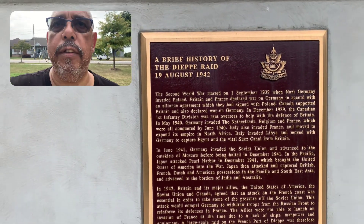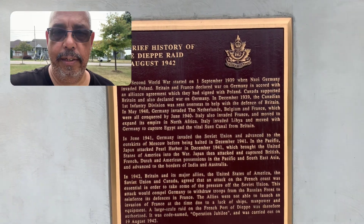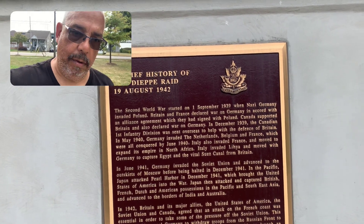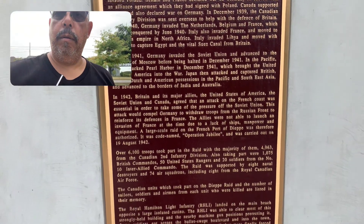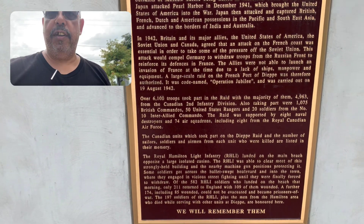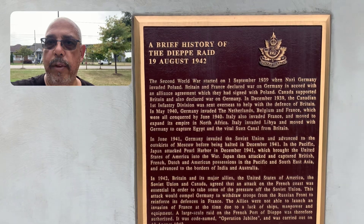Brief history of the Dieppe raid. Y'all can read this. I gotta just pause the video and enlarge the screen, because I ain't gonna be able to read it all out loud. I guess I'm going to move the camera so you can actually see it. Oh, there we go. Go back up again, just in case. That mug of me was in the way.